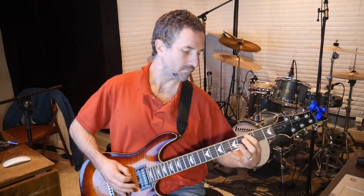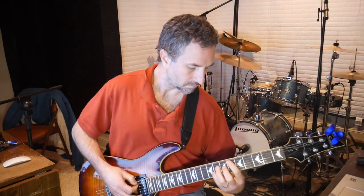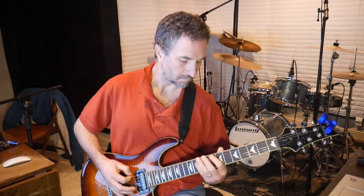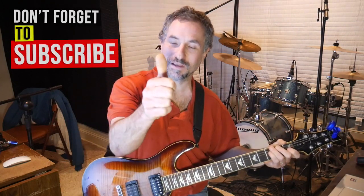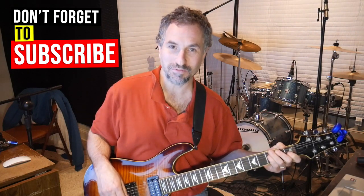Let's do it one more time. Thank you so much for watching. If you liked this video, give me a like. If you want to subscribe to see more, that would be super. Thanks a lot, and have a great day jamming out with Jethro Tull.